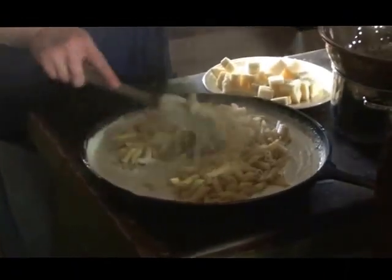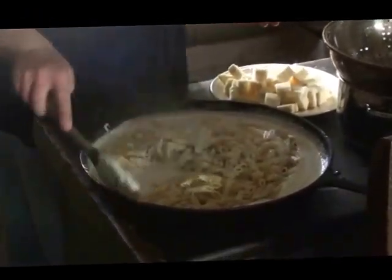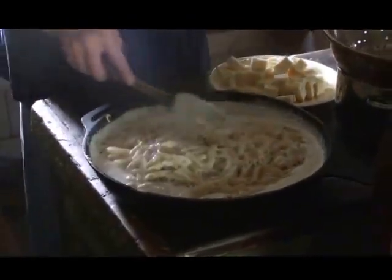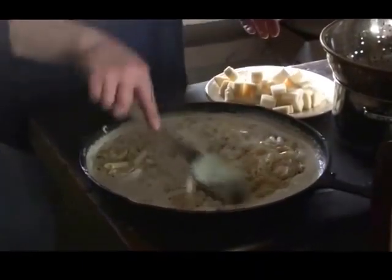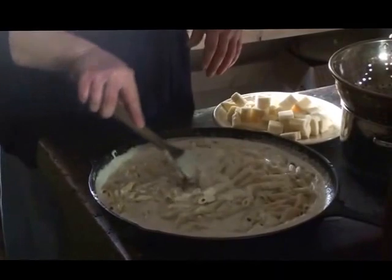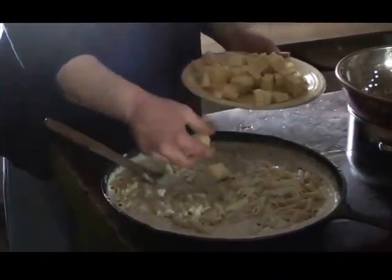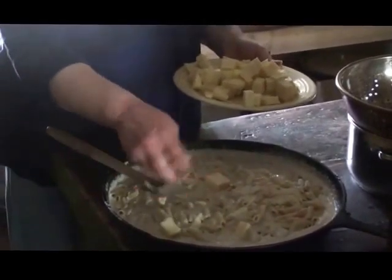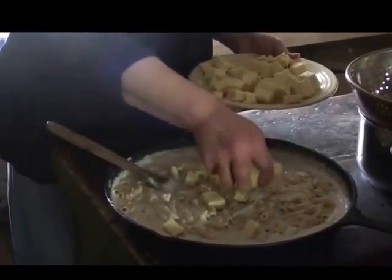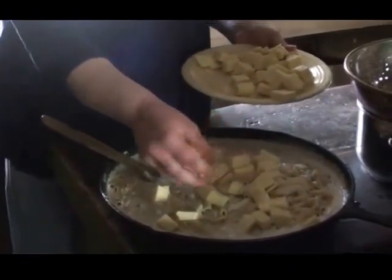Other macaroni and cheeses I've made before required making the sauce with the cheese already in it, and I haven't found them to be as creamy as this recipe. With this recipe, you put the cheese in separately - you can grate it, cube it, or slice it, whatever you want to do. Just make sure you remember to go back during the cooking time and stir it a few times to get that cheese to go through all of the sauce. It makes it really creamy doing it this way.